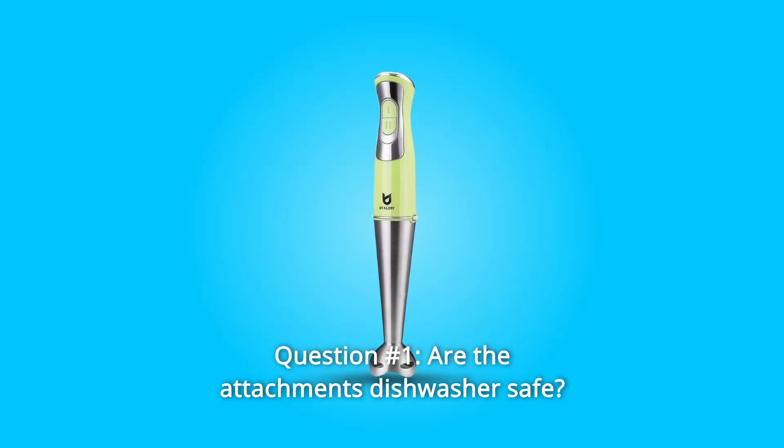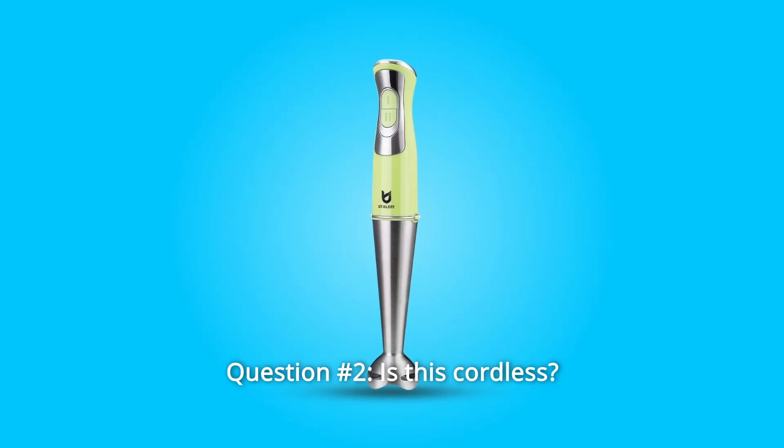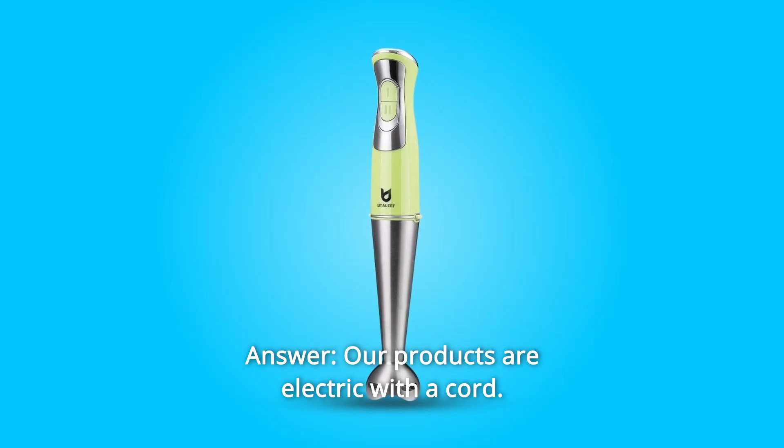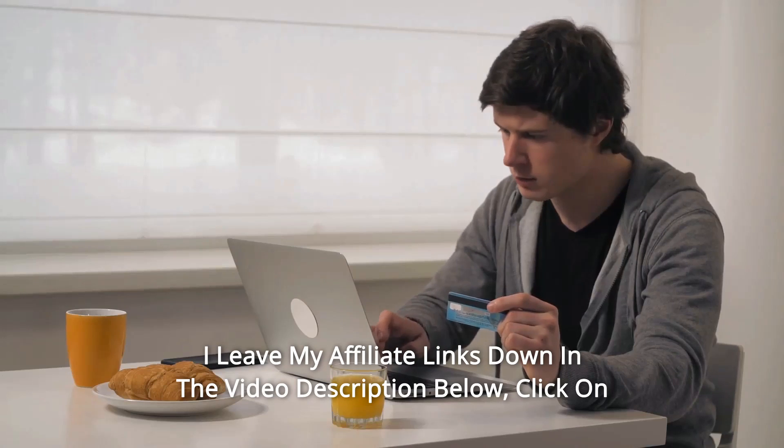Some common questions. Question one: are the attachments dishwasher safe? Yes, they are safe. Question two: is this cordless? Our product is electric with a cord.